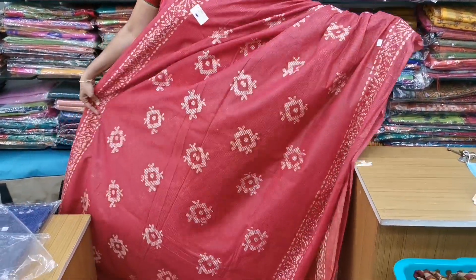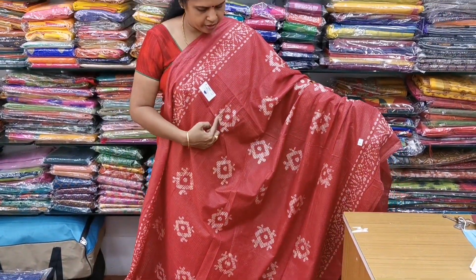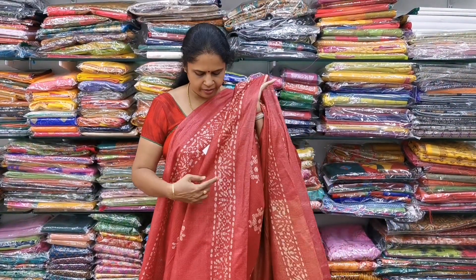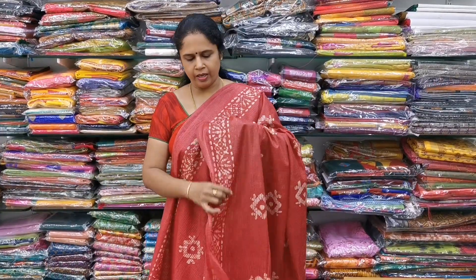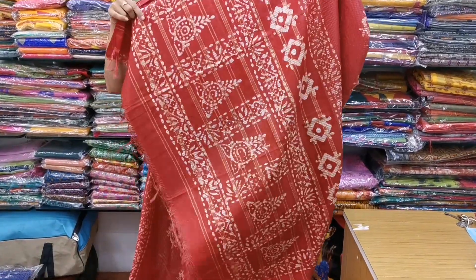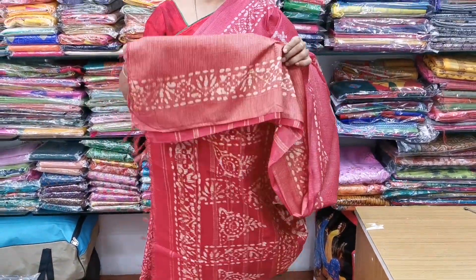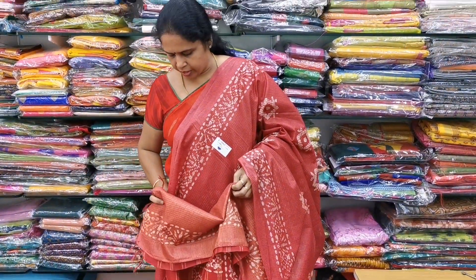This is a maroon color combination saree with a batik print. The design is a triangle pattern with a silk finish — light and soft. It comes with a beautiful batik printed blouse. The cost of this saree is ₹1,150. It is 6.5 meters, normal wash.